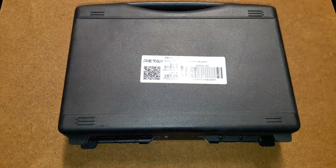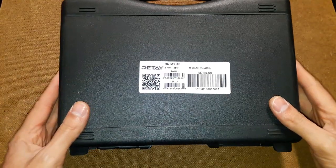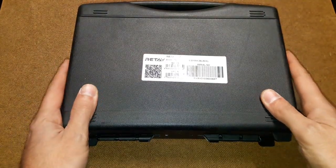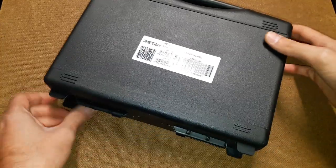Hello and welcome to Replica Blank Guns. Today I have another review of a new interesting gun, and this time it is the Ritei XR. It's one of the new models by Ritei. It's very interesting, very well made, so let's talk about it.